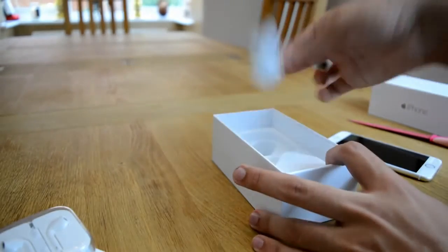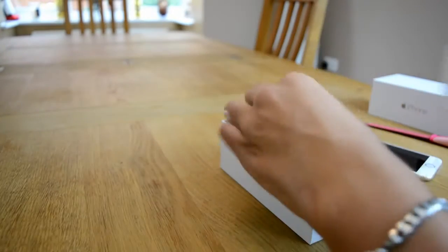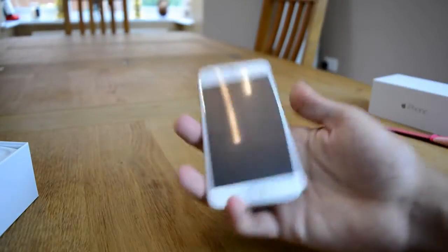We've got some headphones. We've got a lightning adapter. And we've got an AC plug — that's what we wanted. And in here we have the compulsory iPhone stickers. So this is what we're here for.